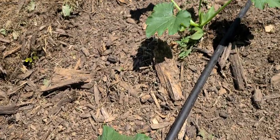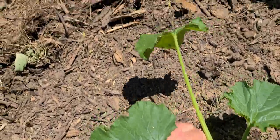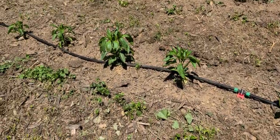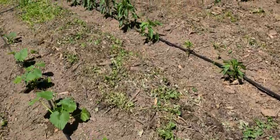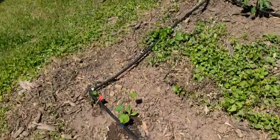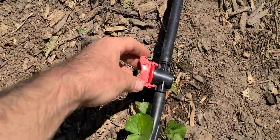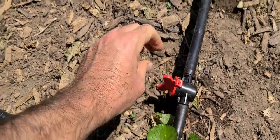So my method of watering — all right, this is the summer squash. I'm going to go turn this off. I still need to water the peppers. I only do one line at a time, so I have a valve. I got all this at a big box store — I think it was Lowe's. And I just shut it off. Boom, shut off.